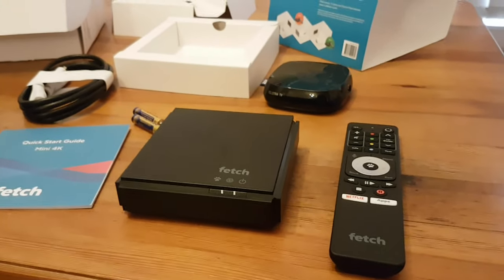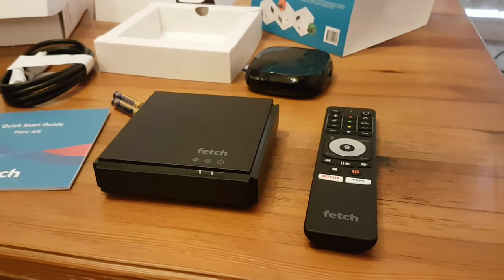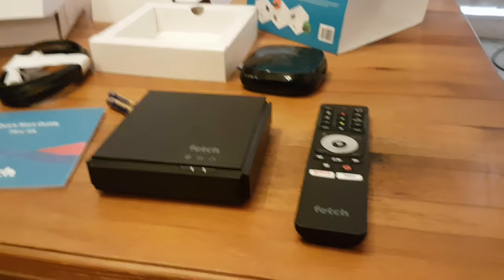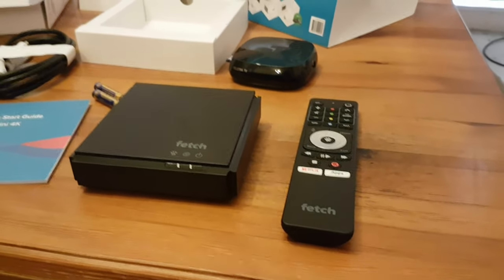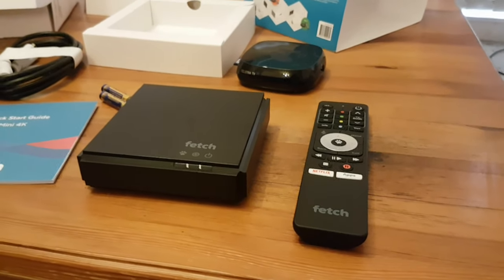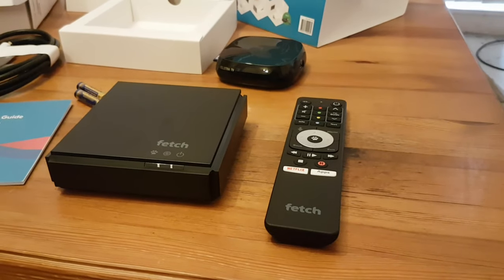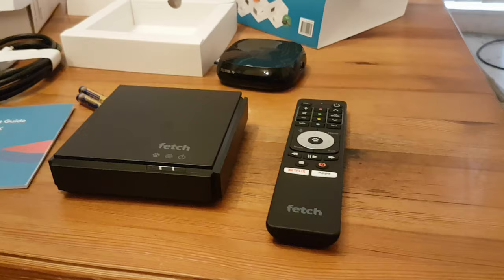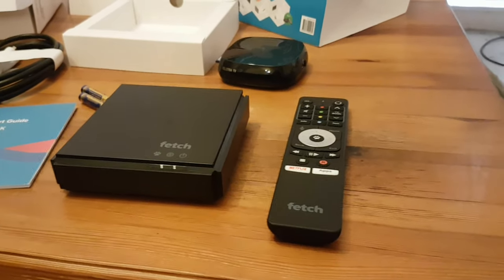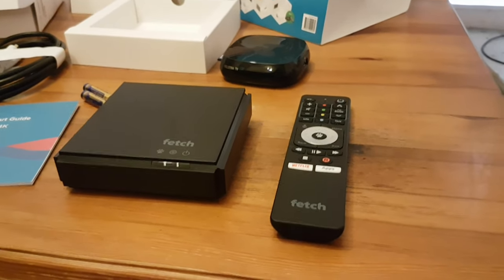Depending on how well this video does, I might do a follow-up setup video. Any questions, go ahead and ask — I'm a reasonably technically savvy person. Just keep in mind I'm not Telstra, so I can't read their mind. Telstra questions are best directed to Telstra — they're quite helpful with their support. They gave me a free box, so I'll give them a free plug for that. Catch you in the next video.